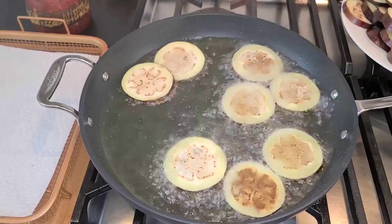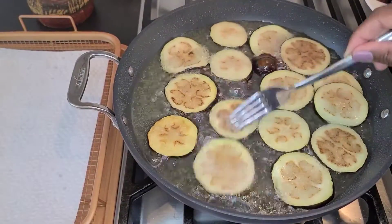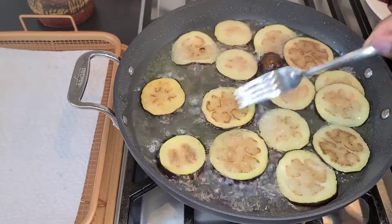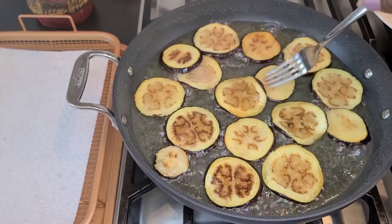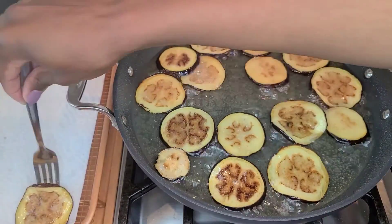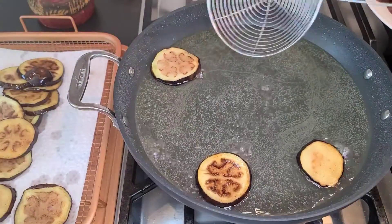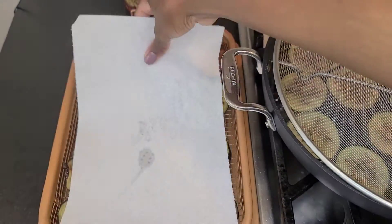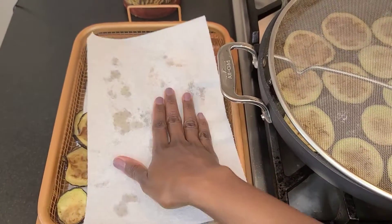Beautiful. Once they're browned, you just flip them over like that. Once it's browned like this, you can take it out. Make sure you've removed any excess oil, then add another layer of paper towels and just tap it down to get all that excess oil out.